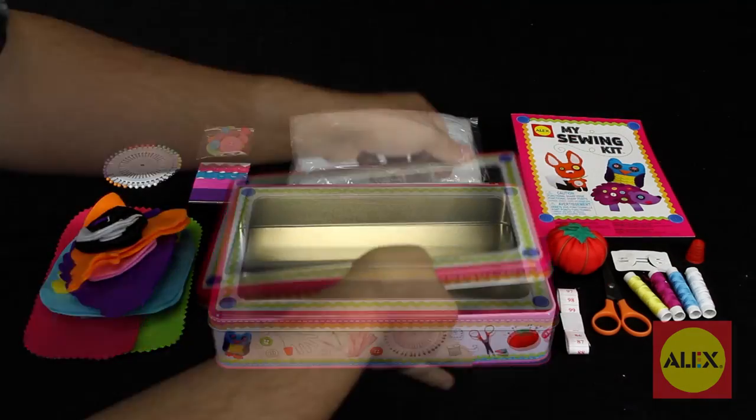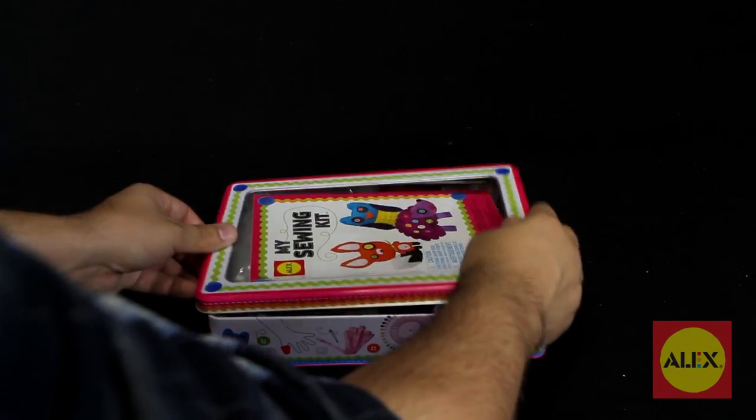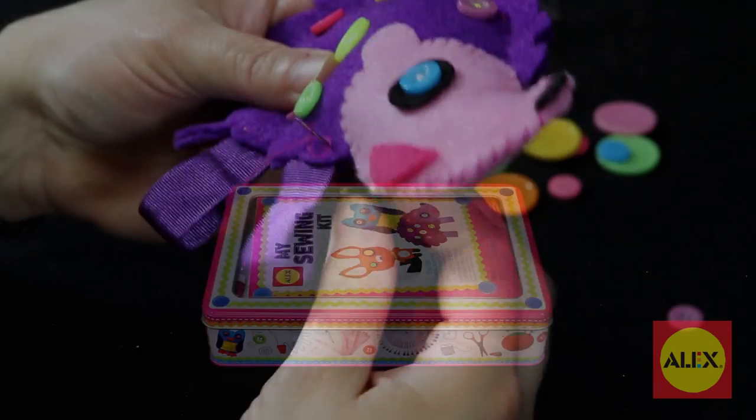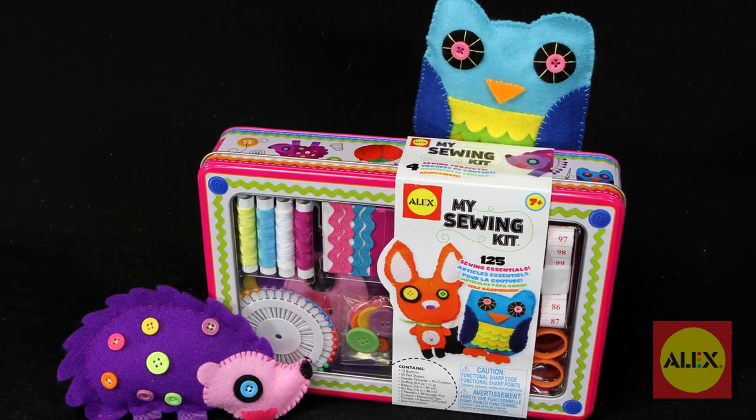It's easy to bring the My Sewing Kit on the go. Everything goes back neatly into the collectible tin for easy cleanup and storage. Learning a new skill that will last a lifetime is now made easy with My Sewing Kit. This kit is recommended for ages 7 and up.